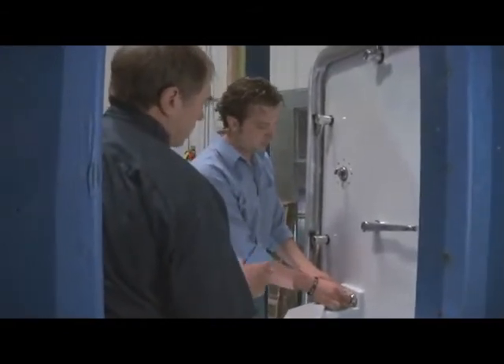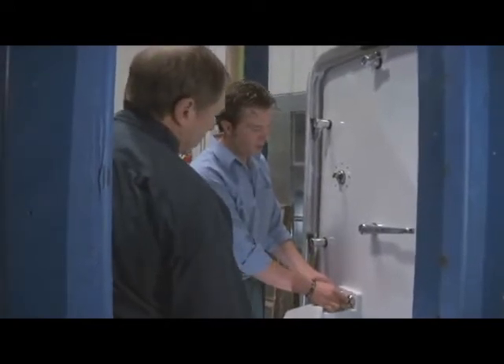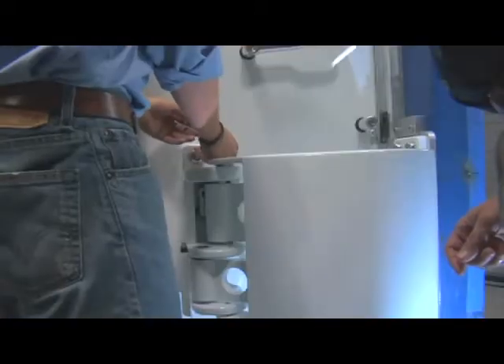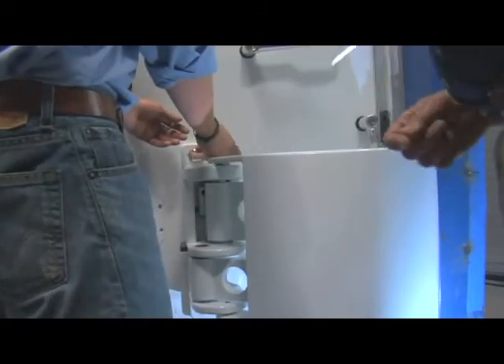Why is it important to remove that slotted washer? If you don't remove that, it'll bind up and won't allow the door to move back and forth. Gotcha. And you do that for all four? Correct.